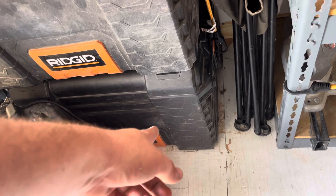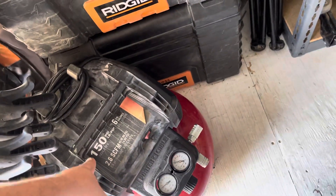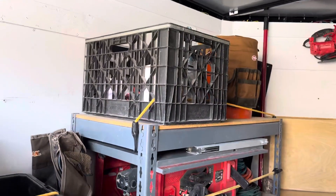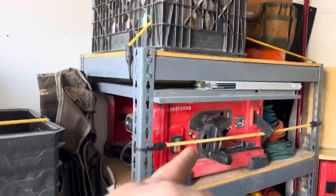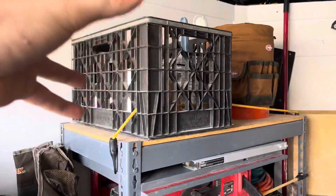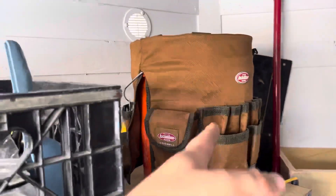Under there is the money maker — that's all my door hanging tools. And I got my air compressor — another money maker, everybody needs that. Then I got another set of shelves here: miter saw, table saw. This is all my sealers, liquid nails, bondo, and all that.